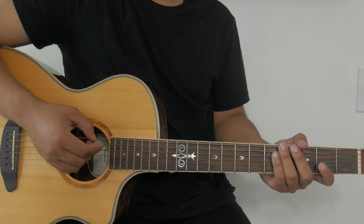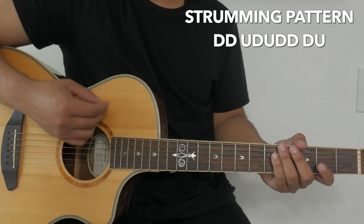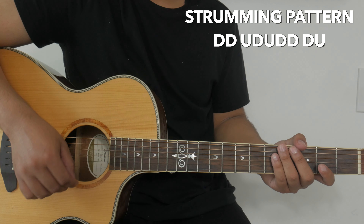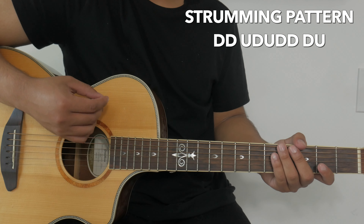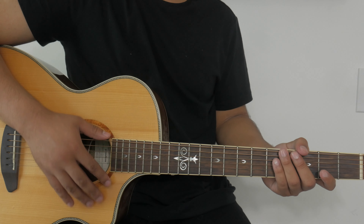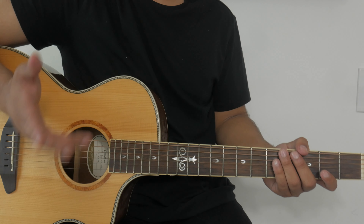And this is the strumming pattern at a slower speed. If you struggle with the strumming pattern, no worries — just keep practicing it, keep trying your best, and you'll get it.